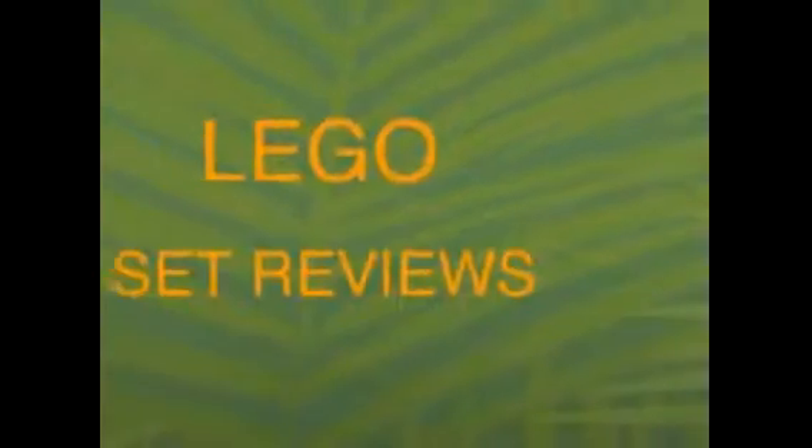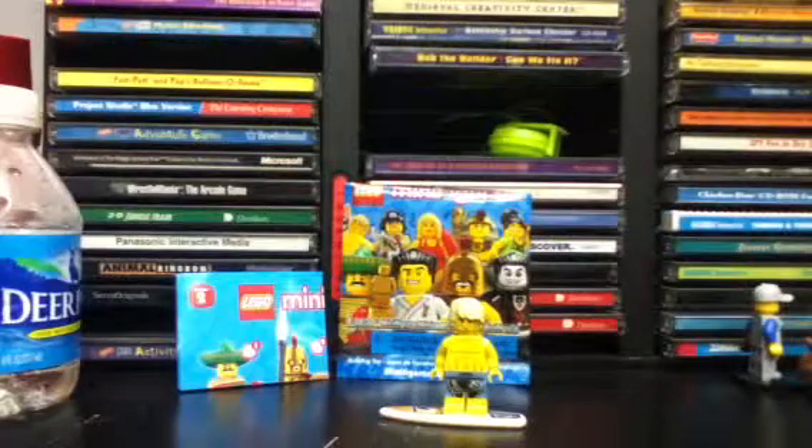Welcome to 13HeroTimes62's LEGO Set Reviews. We have the Surfer, from the Collectible Minifigure Series 2, released in 2010. This minifigure has 6 pieces and retailed at the time for $2.